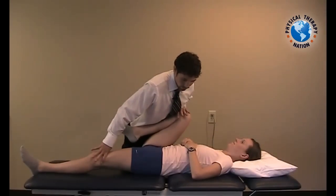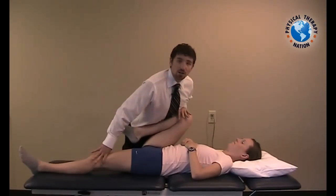Hold and relax. You can perform this technique for about three to five bouts, or until the patient fatigues.